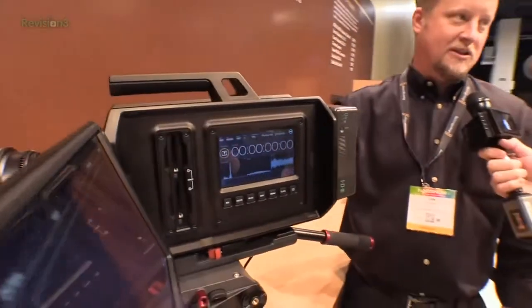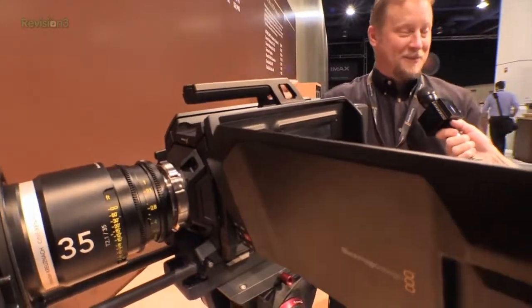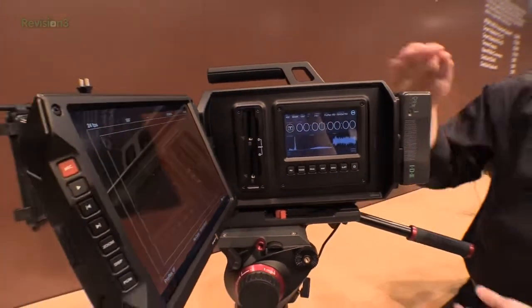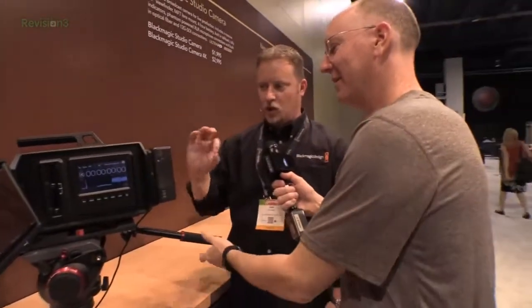We can shoot 4K on this up to 60 frames per second, which we couldn't do before. It's the same sensor as our current production 4K camera but we can deal with the heat better in this unit — it has a full liquid cooling system inside, like a water cooling system you'd have on big computer systems. It's all fully enclosed, with steel plates and a silent fan. You can feel just a little bit of air moving out — it's totally silent, doesn't vibrate, and just moves the heat out.